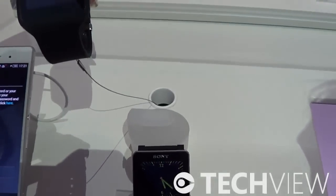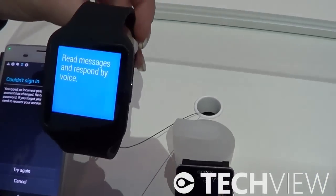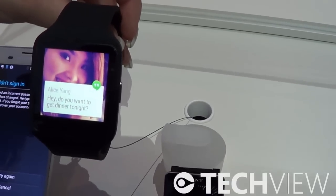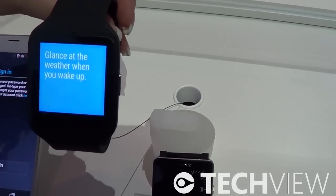This watch is waterproof — IP68 — which means you can have it one and a half meters underwater for 30 minutes. That is also a big improvement we have made.